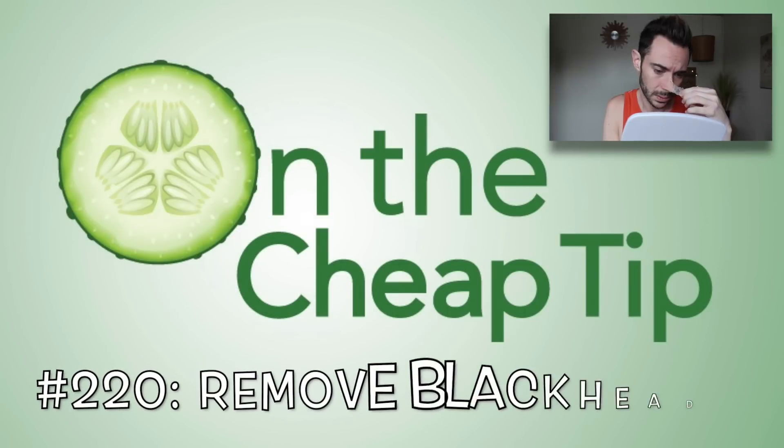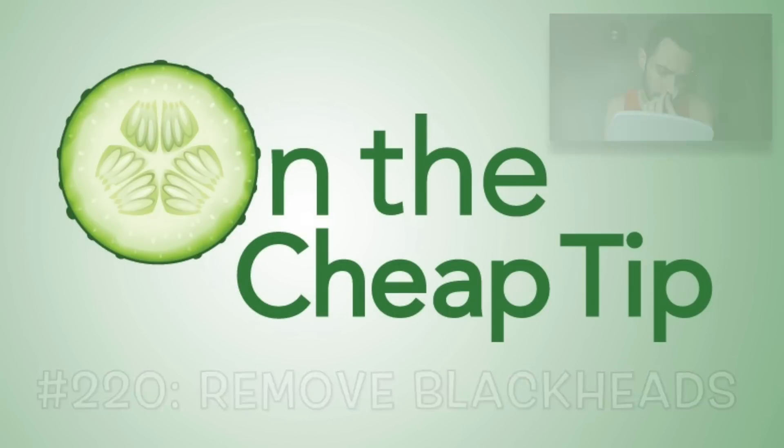Damn, my hair looks good as hell. Don't you love it when your hair actually does what you want it to do? Hi everyone, I'm Rob and this is On The Cheap Tip.